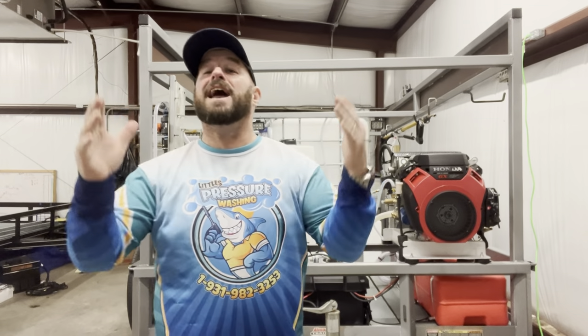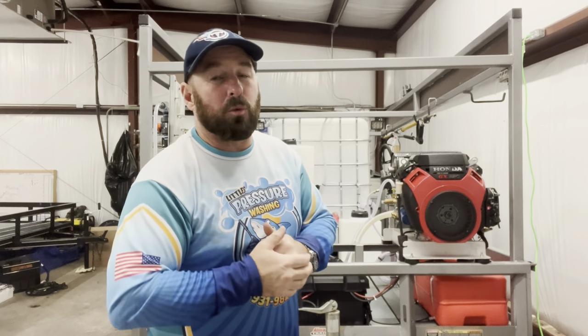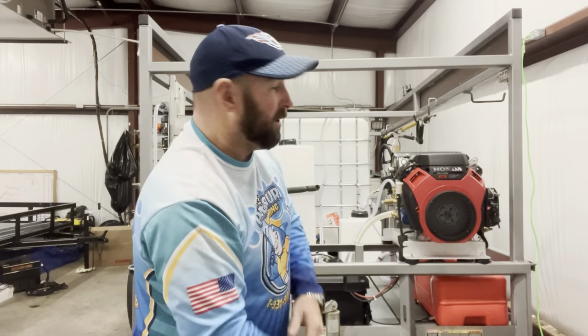Welcome to Little's Pressure Washer. Today is the day we've all been waiting for — unveiling our first Little's pressure washer trailer, built by contractors for contractors. Let's get into it. Starting off, this is a 12-foot Maxwell trailer.